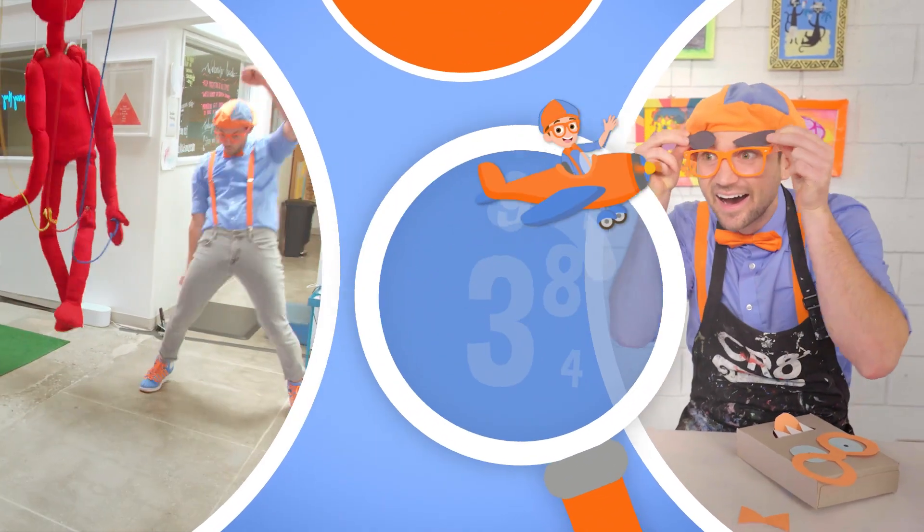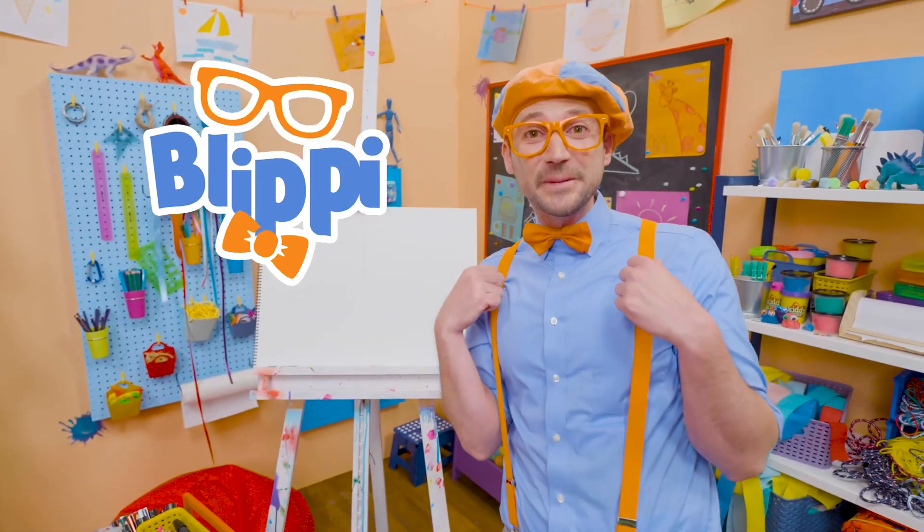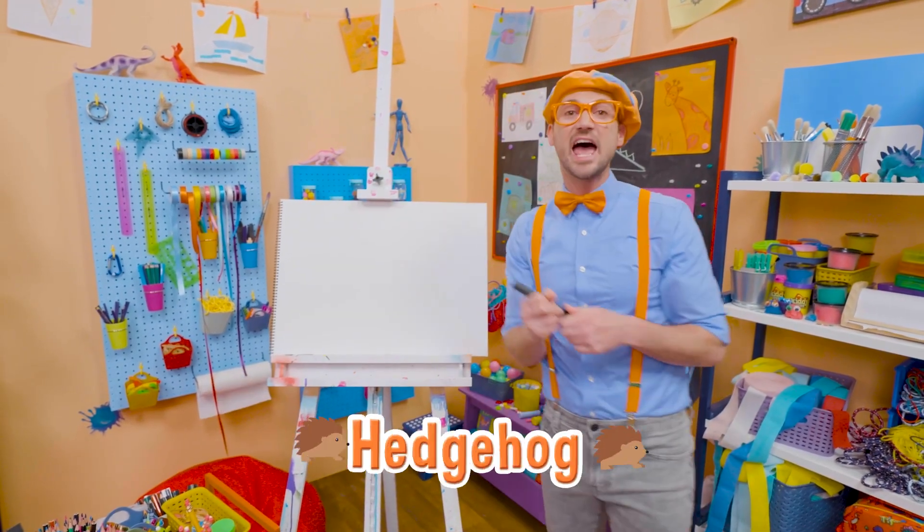So much to learn about, it'll make you want to shout Blippi! Hey, it's me, Blippi! Do you want to draw something together? Me too! I think we should draw a hedgehog!